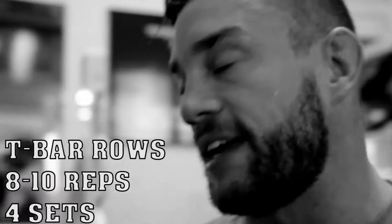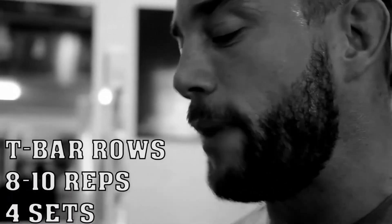Third exercise now. We're on to T-bar rows. 4 sets of 8 to 10 on here. I've been guilty in the past of going too heavy on T-bars — doing 5 or 6 plates. So I've changed my technique now, going a little bit lighter. Each rep I'm trying to squeeze every muscle on my back, contract everything and slowly control the weight.